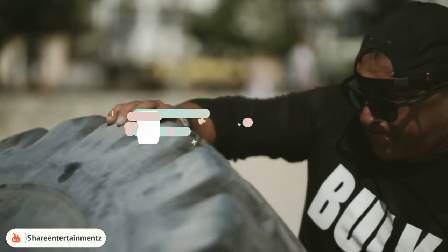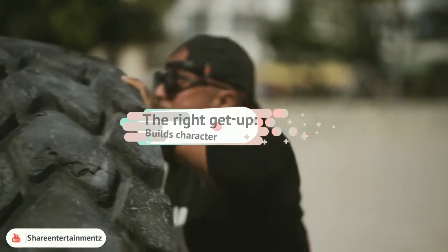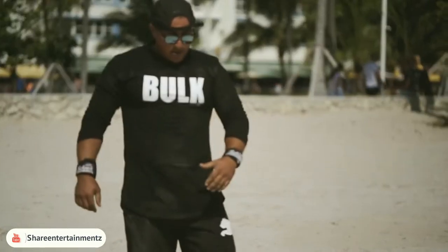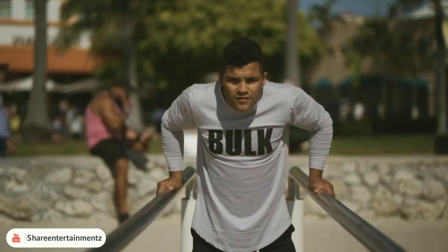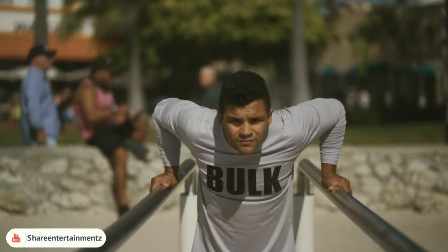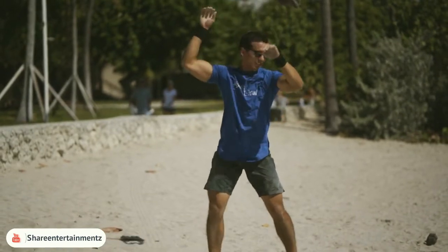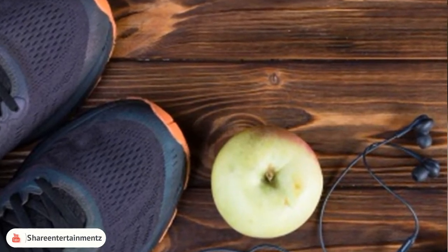The right get-up: fitness wear is very important. Only if you are at ease and comfortable in what you're wearing can you perform to your optimum potential. The right shoes are imperative — they must be suited to the type of exercise you are doing. When buying a pair of fitness shoes, always consult with the staff at a sports equipment store. The wrong type of shoes can lead to sprains and even long-term injury.